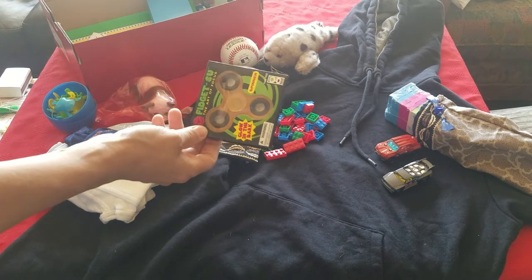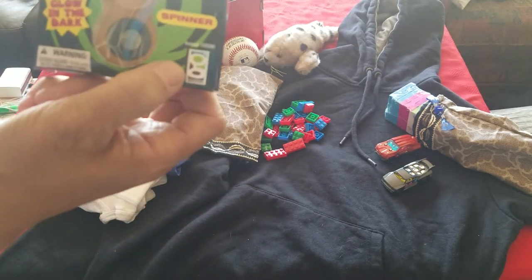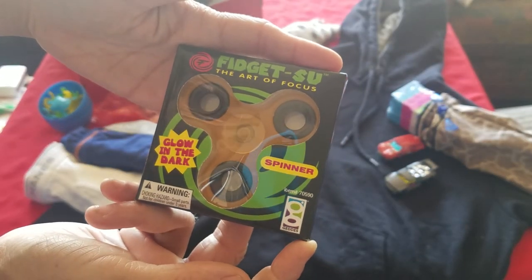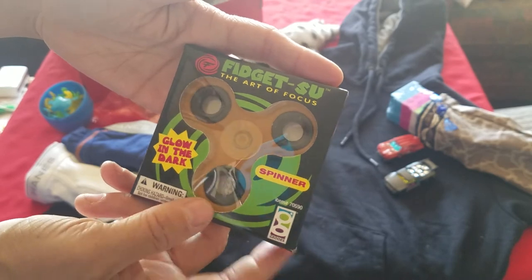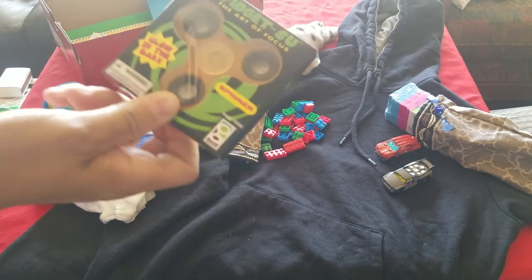The last toy is a fidget spinner. These are the ones that come from Five Below. When they have their 50% off sales, which are quite often, they're 45 cents if you buy them by the dozen, so I've done that.